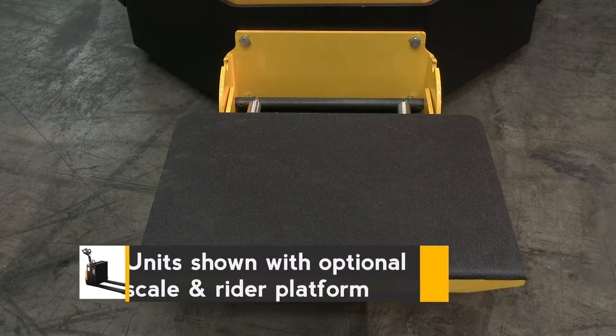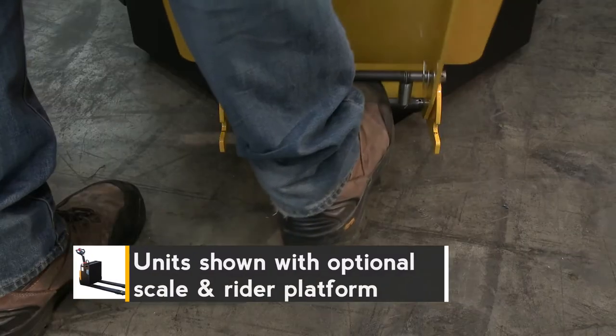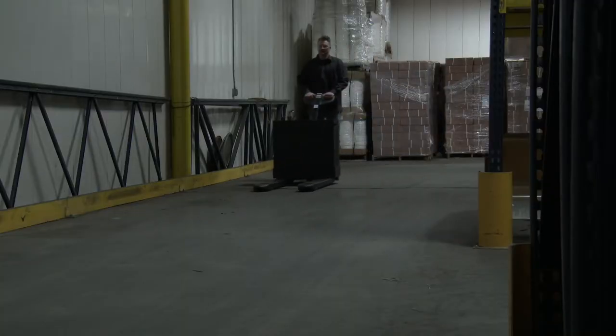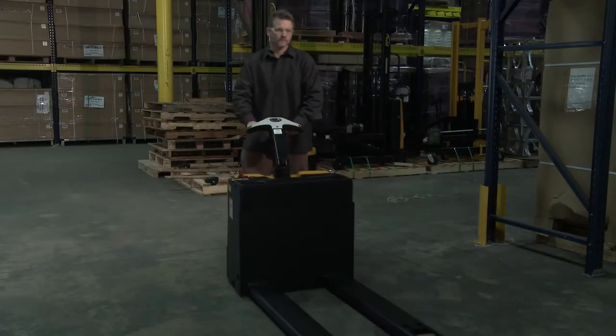The optional rider platform is an excellent way to keep operators off their feet. Pull up to put the platform up and out of the way. The fully powered electric pallet truck has all the features and benefits for your work area.